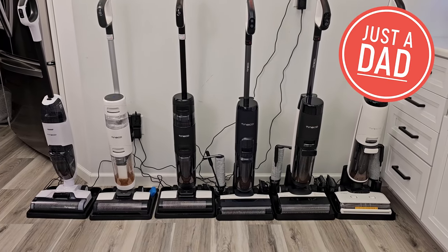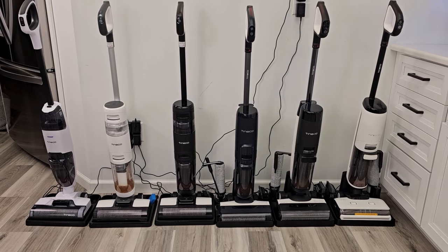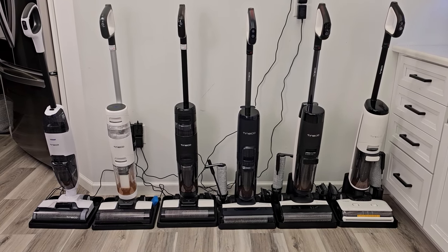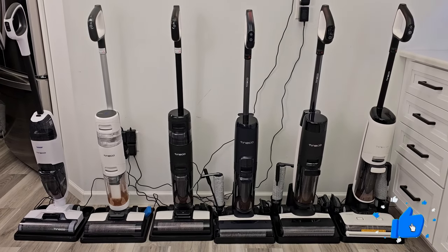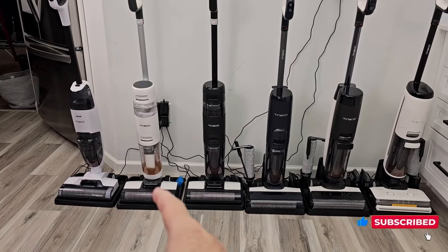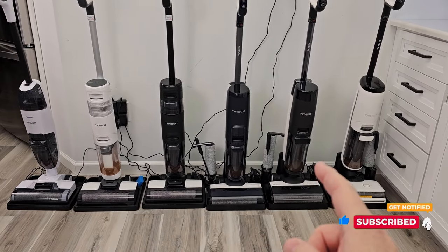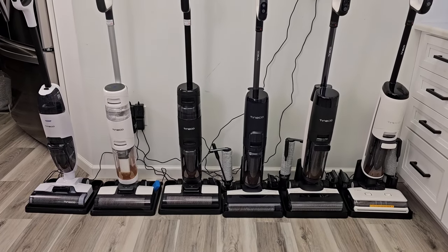Hello everyone, this is Just a Dad. Do you own a Tenneco floor cleaner? I'm going to show you some tips and tricks on how to clean them, and if they're smelling really bad, I'm going to show you where to clean them, and just how to keep them running at their best performance. It really doesn't matter what model you have — I've got all the way from the S2, S3, S5, S7 Pro, and S7 Steam. All of these tips and tricks are good for all of them.